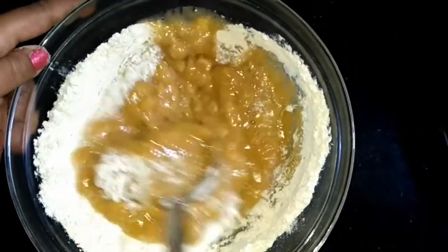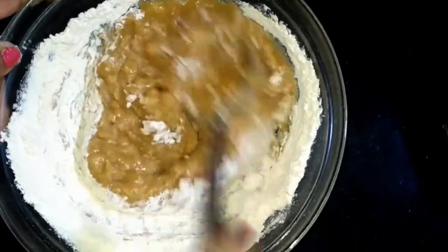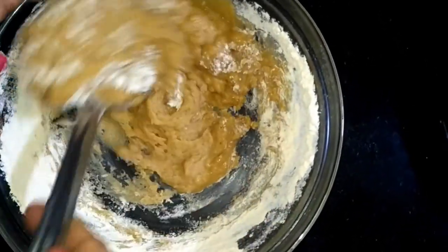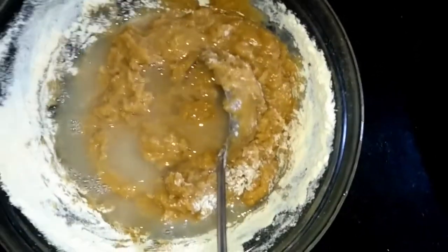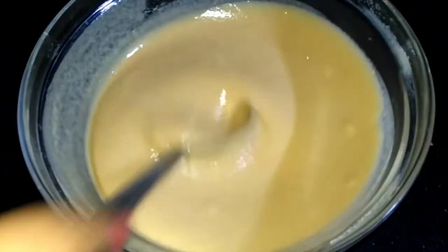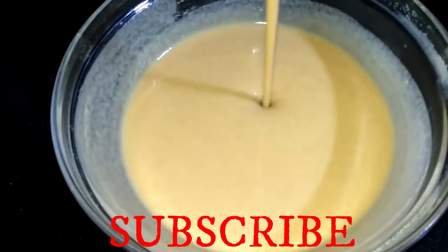The gourd's water has increased, so we can save the gourd. We will add some water in the gourd and prepare the gourd.